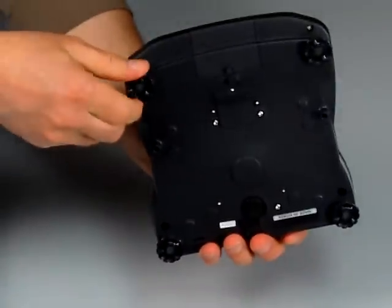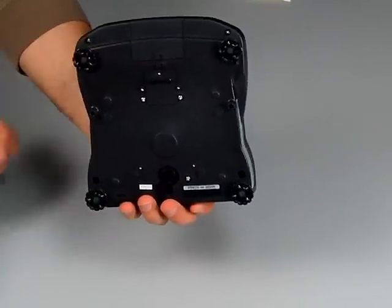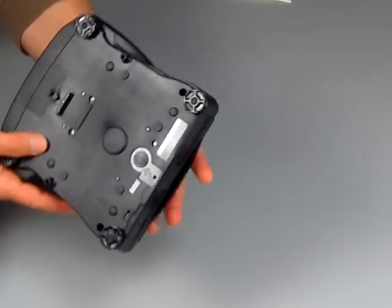We also have four adjustable feet. Most balances in this price category only have two adjustable feet. Here we have four adjustable feet.